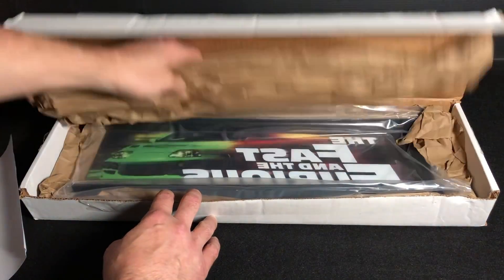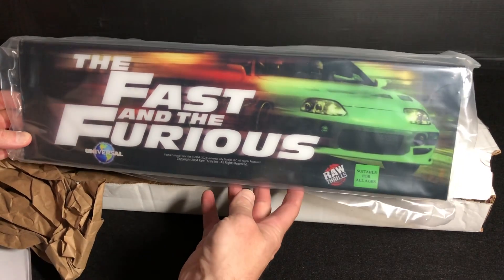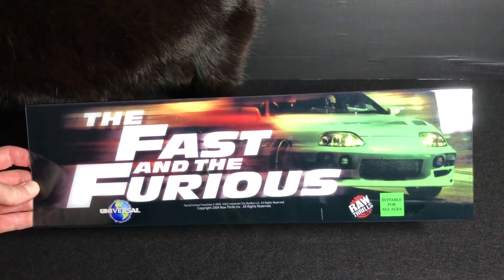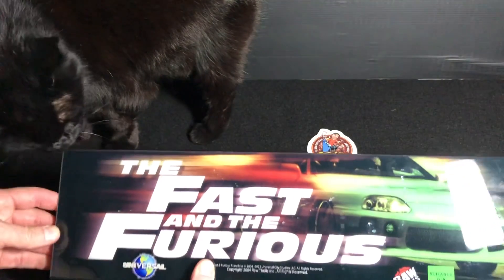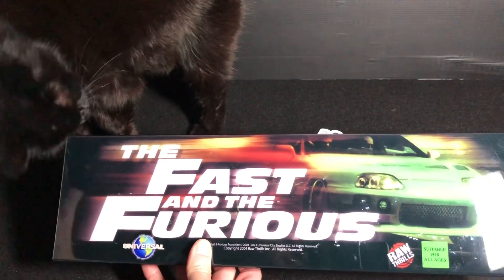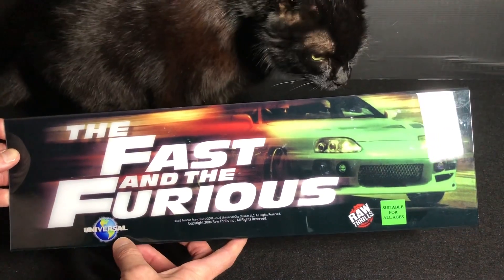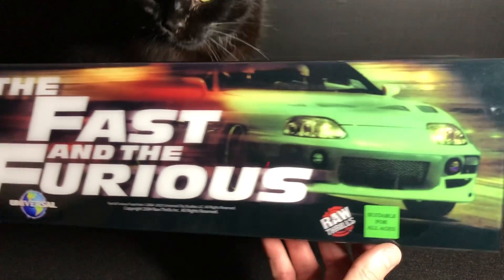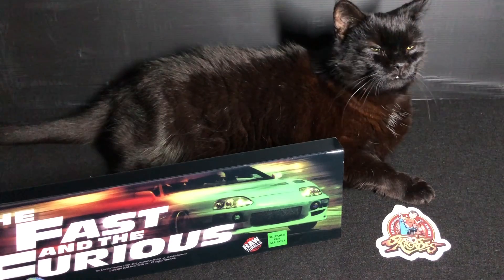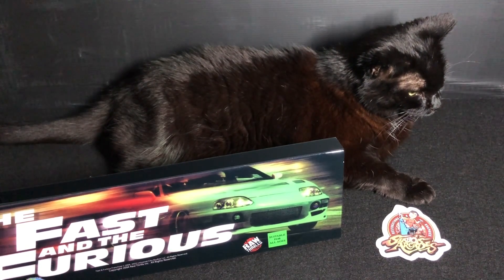Opening this up, you can see how everything's protected — there's double cardboard in here. Just taking a look at this marquee for the first time, you can see right off the bat how arcade-accurate it is. Even Lucky's excited — when I told her we got this marquee, she was very stoked about it because she knows that washout doesn't look great on camera. You can see the Universal logo has color and it also says suitable for all ages.